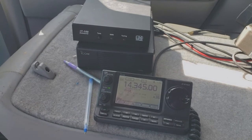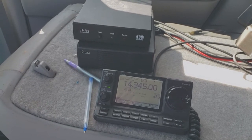This is my ICOM 7100. This is Kilo 7 Julius Cedar Golf.